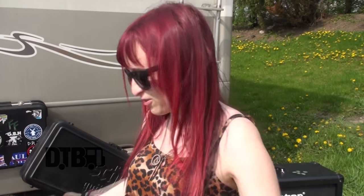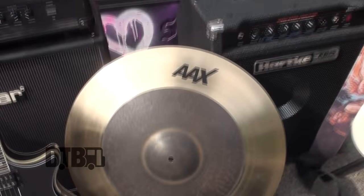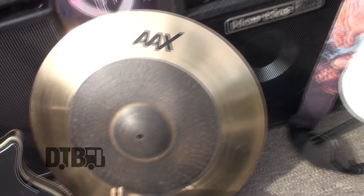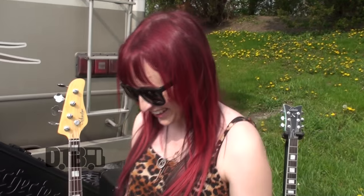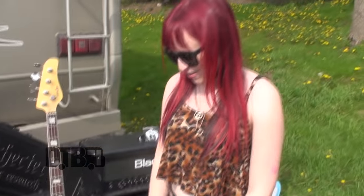This sounds incredible. It's the only snare I'll ever need — it's just so durable and amazing. And right here we have my AX Sabian Omni, 22 inch. I paid for that myself. That one is my baby, my pride and joy. And this is my Samson 5 kit — the microphones that I have. They're amazing, and I use those for the show and performance.